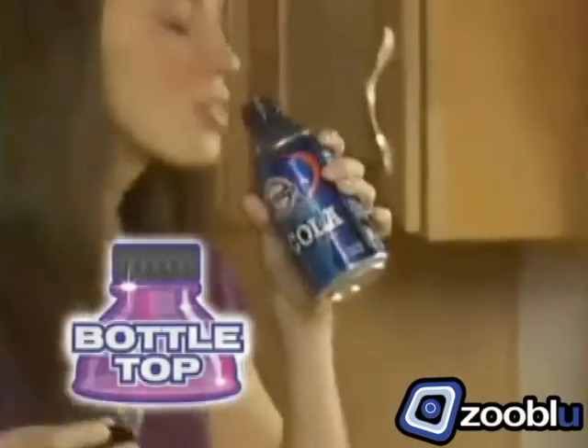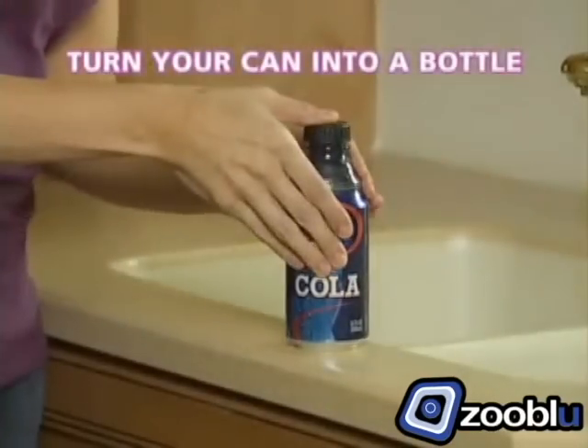Introducing Bottle Top — the ingenious new way that turns your can into a bottle with the snap of a cap. Watch.